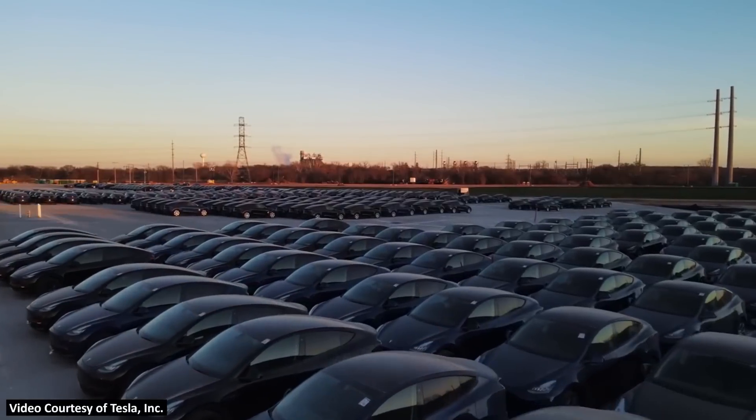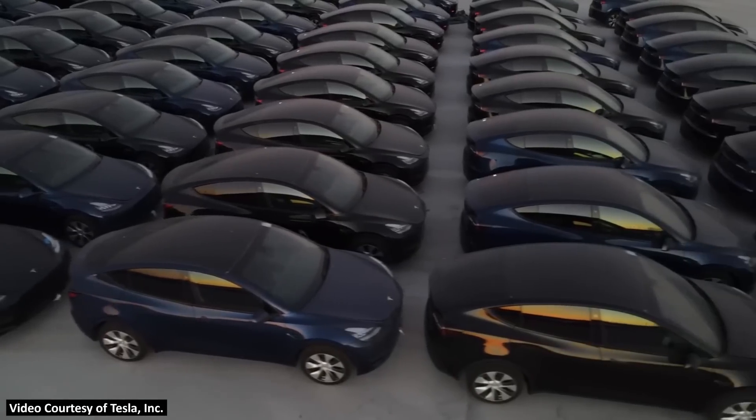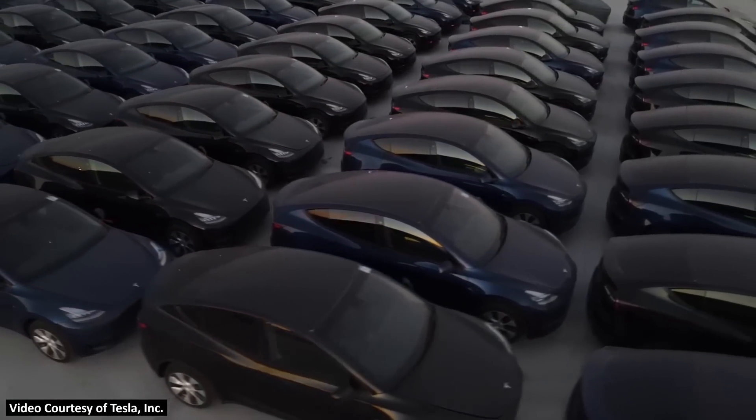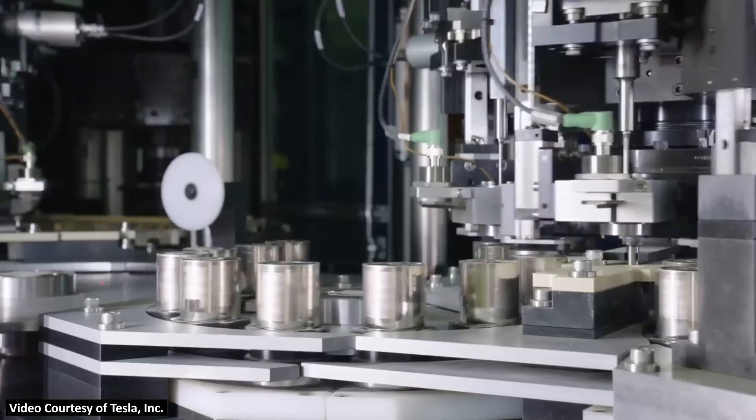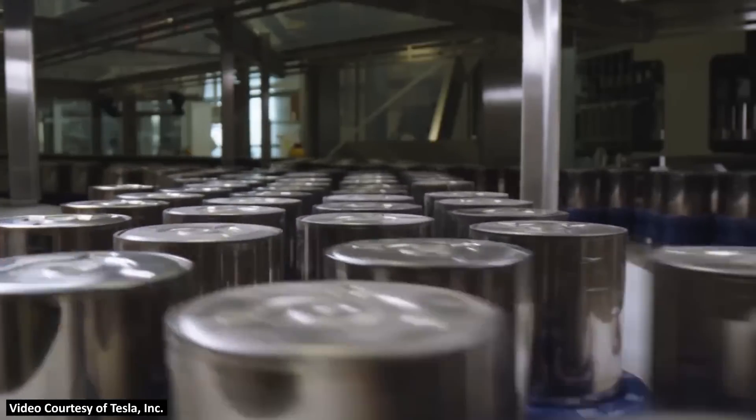Gigafactory-built Tesla Model Ys with the new 4680 batteries and structural battery packs are now in customers' hands. Let's dive into some real-world charging data and discuss why the new 4680 batteries are not charging as fast as I and others expected. I'm John and welcome to CleanerWatt.